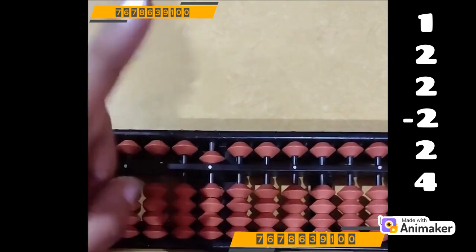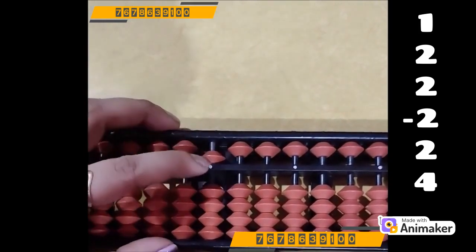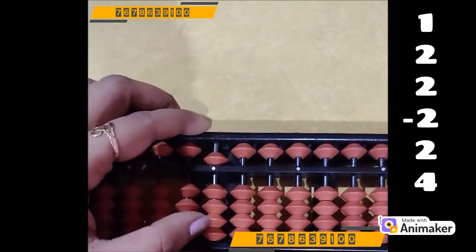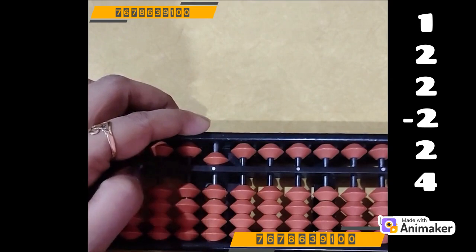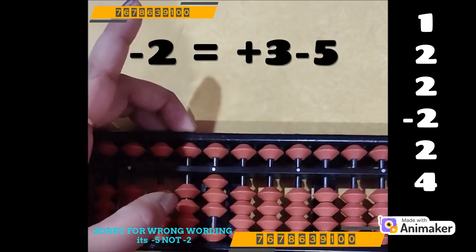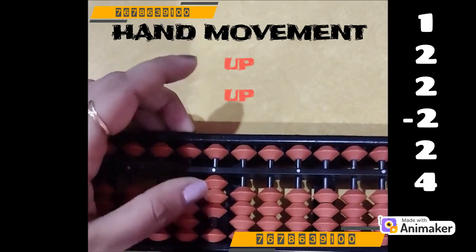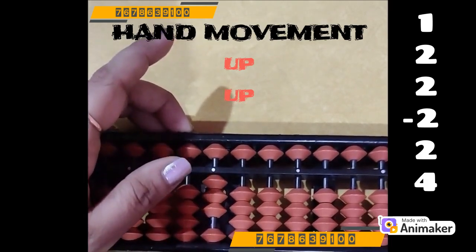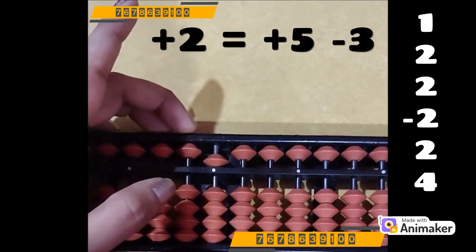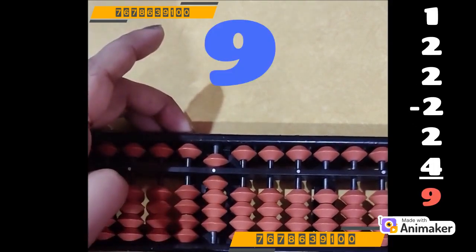Note the hand movement — we are using only index finger, and the hand movement is down, down — 2 times down. Now do minus 2. But again we don't have the bead. We will use minus 5 complement. Why minus 5? Because we have to do minus 2, and the friend of 2 is 3. So plus 3 minus 5. The hand movement is using both left hand thumb and left hand index finger — up, up. Now again plus 2, again we don't have the bead, we use the same complement: plus 5 minus 3. Now do plus 4 — we are having the beads, we can do it directly. The answer is 9.